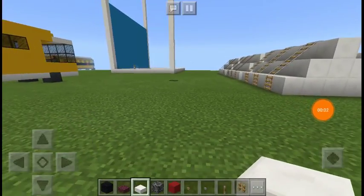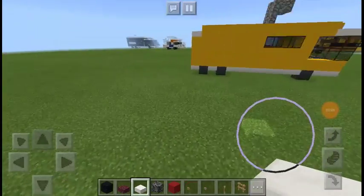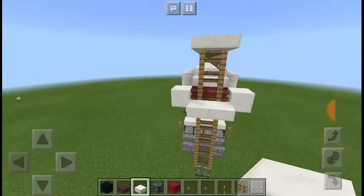Hi guys, it's XOC5000, and today in this video, we're going to be building this realistic crane truck.